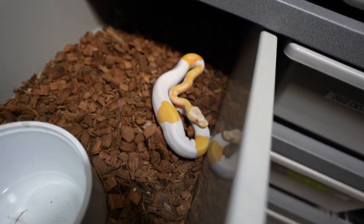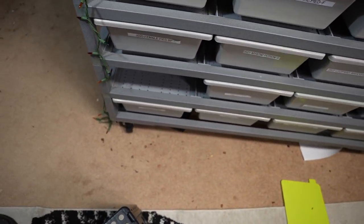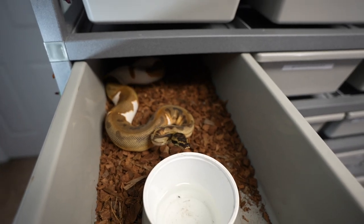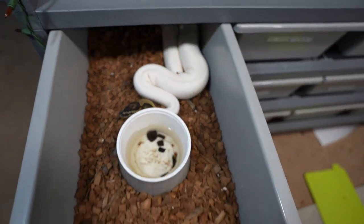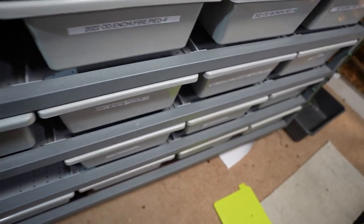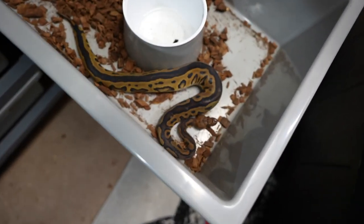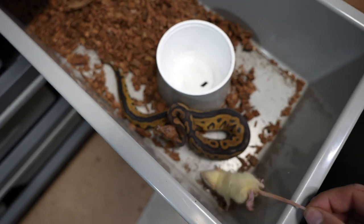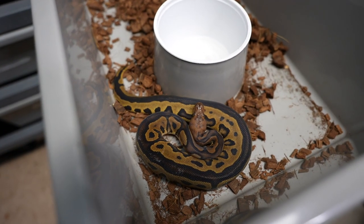The albinos ate earlier — you can see they're nice and plump. And this male, the orange dream enchi leopard pied, has bred to this female multiple times. She's eating fine on frozen thawed so we're not going to mess around with that. This one right here is a mahogany leopard clown — we'll see if this dude wants to eat. He's been an okay eater, but nothing to brag about.